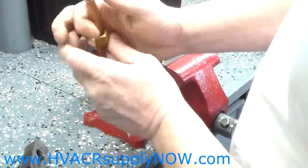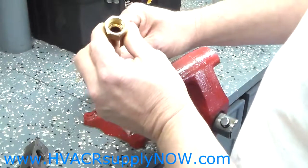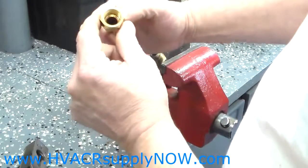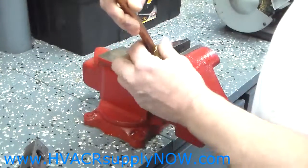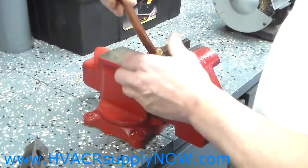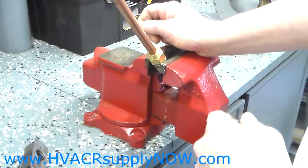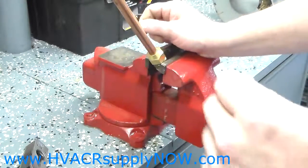Loosen it up and take it off your flaring tool — that is what your flare will look like when it is complete. Try it out and see what it looks like. It should sit flush; there is a little seat inside the flare fitting or the flare nut and it should make a nice connection. Put it on your fitting and that is it. That is how you make a proper flare for your refrigeration line, for air conditioning, or for propane. Thank you.